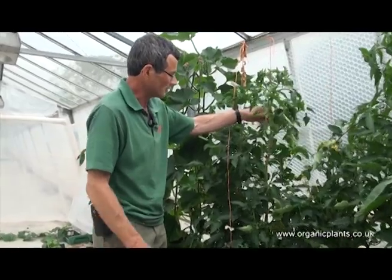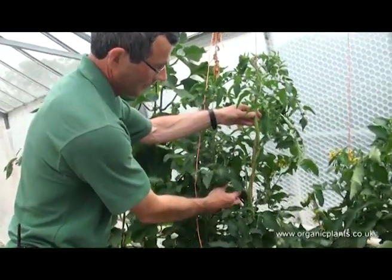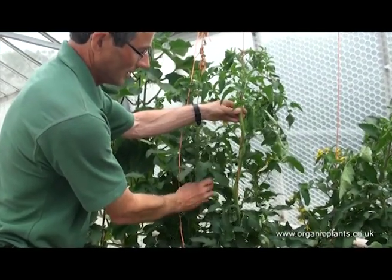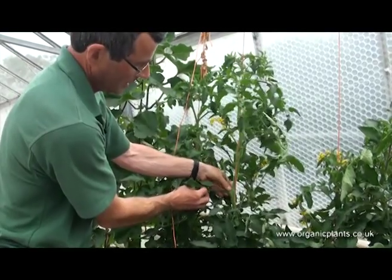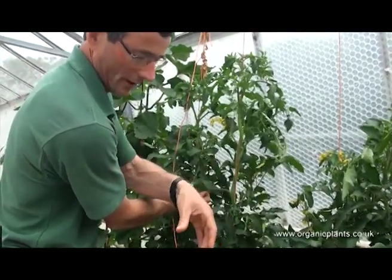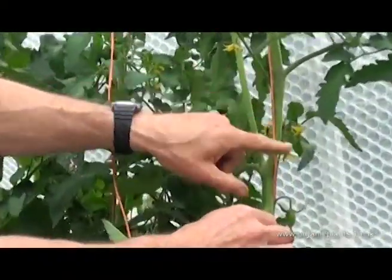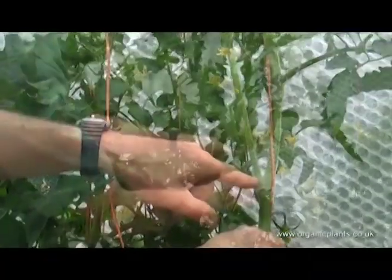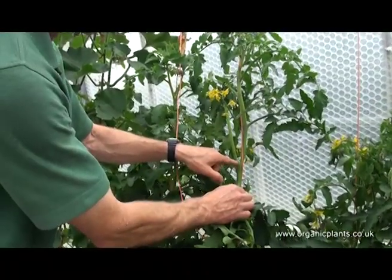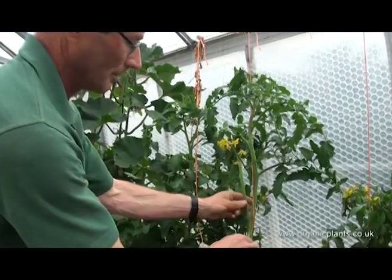The side shoots grow in the leaf nodes. A leaf node is between the leaf and the stem of the plant. There is one here and you break it out between your thumb and finger. There is another bigger one and it's usually between the side shoots below the truss. It's stronger below the truss because it's pulling all the goodness out of the truss, so that one's very important to get out.